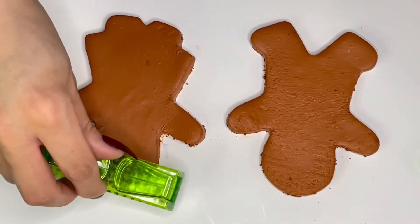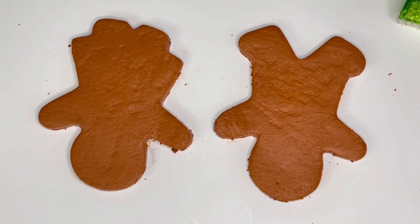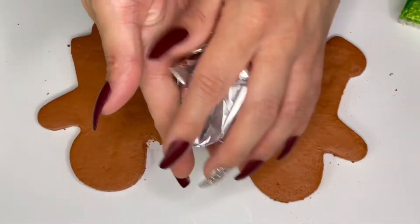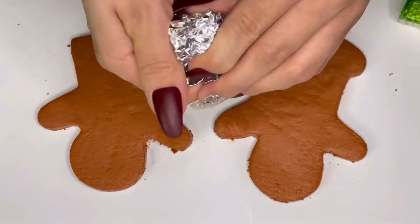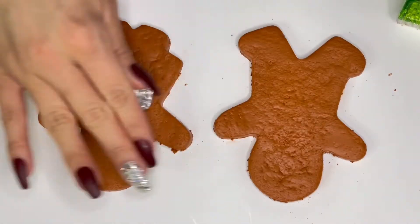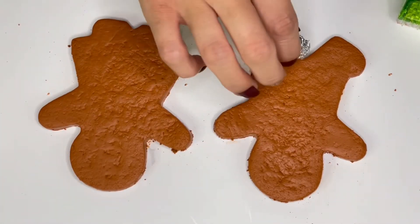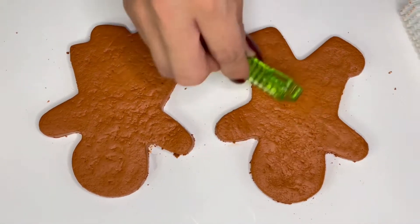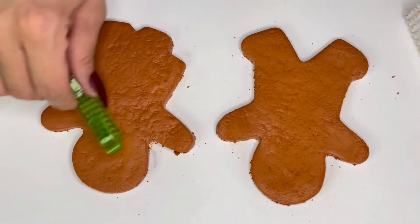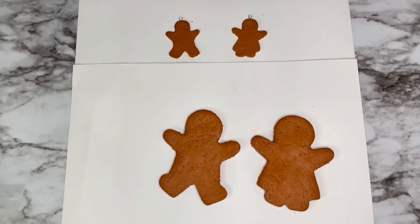I could see brush lines on the bigger cookie and I didn't like that, so I decided to use the foil technique I'd seen some girl use years ago. All you do is get a piece of foil, crumple it up, and then roll it around on any surface — it makes a really cool texture that looks like a cookie texture, so I thought it would be perfect. I applied too much pressure so I had to use the brush to smooth it out, but I really like the end result.